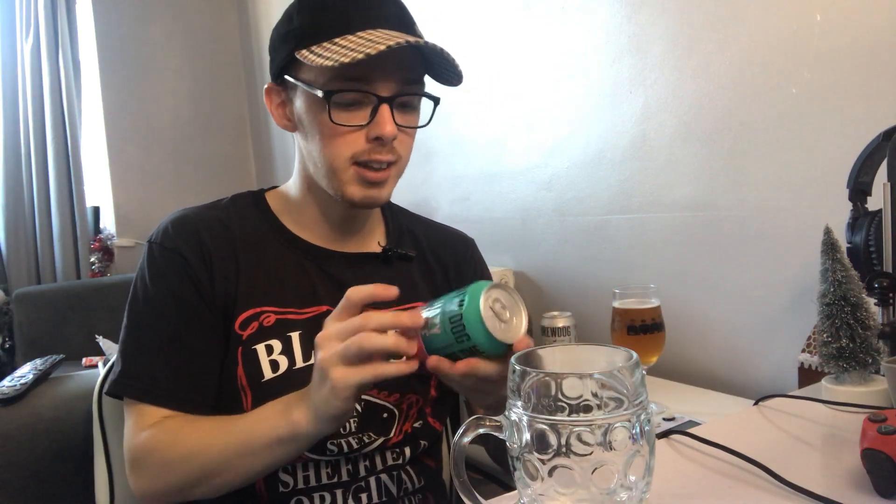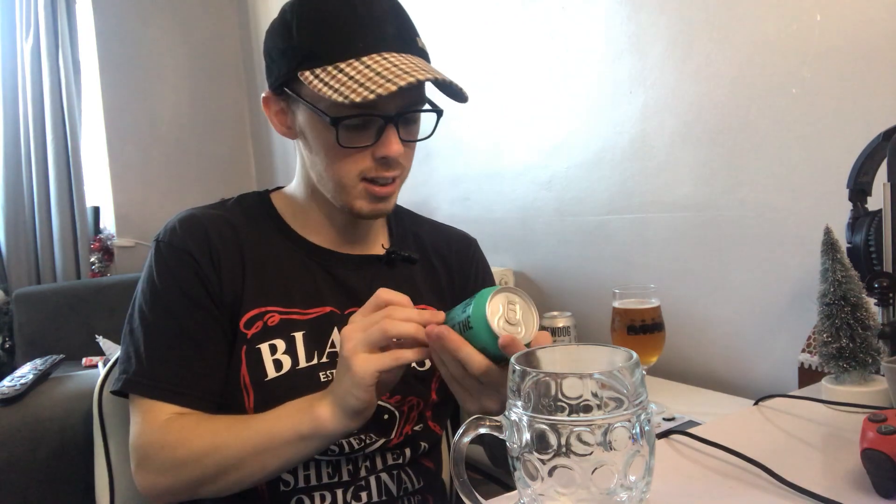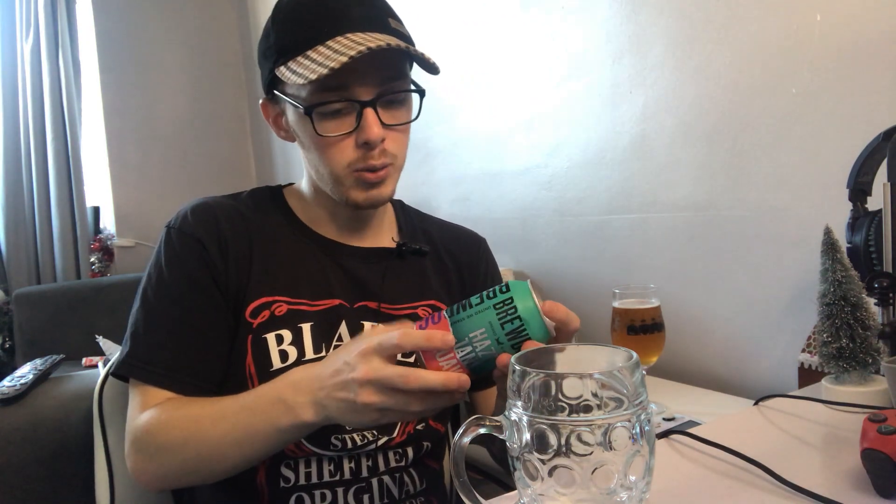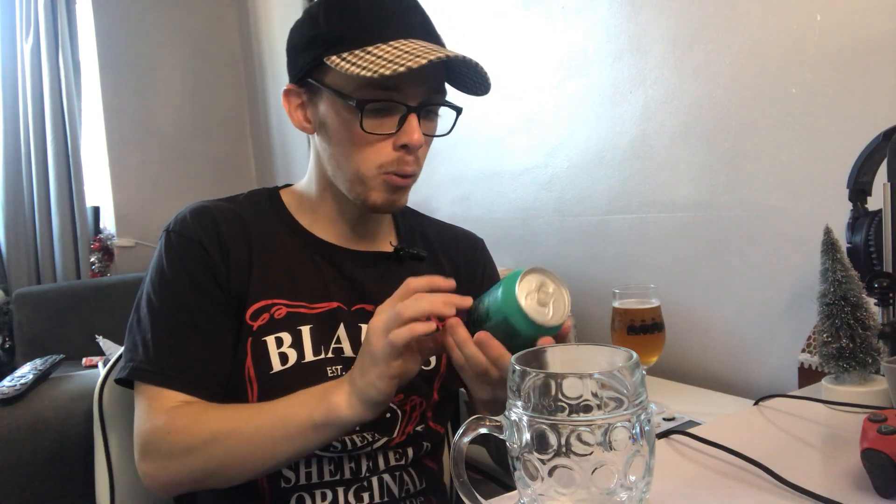Now, guava. I could have looked this up but chose not to. This is the 5% Hazy Jane. It's a New England IPA. There's nothing on it about what to expect with the flavours, and I'm really going into this one blind. Because I've heard of guava obviously, but it's not really something we pick up in our shops.